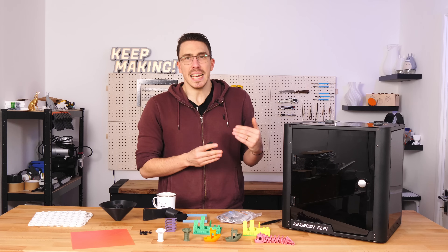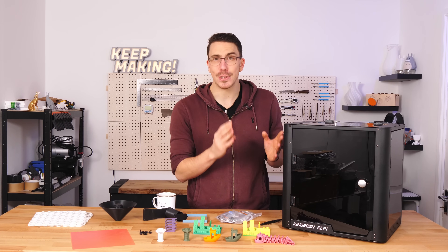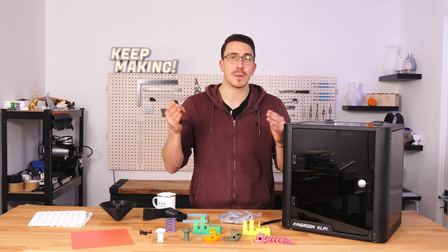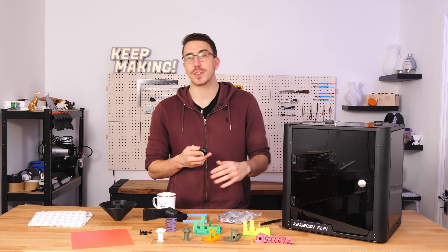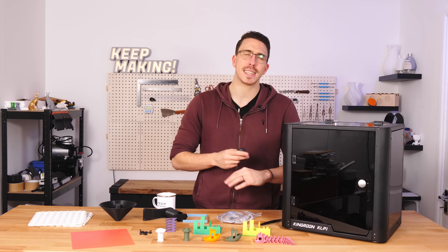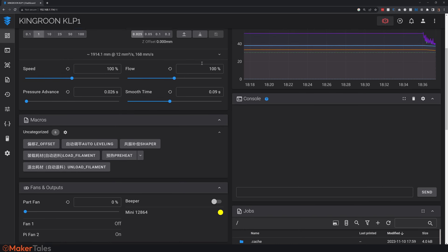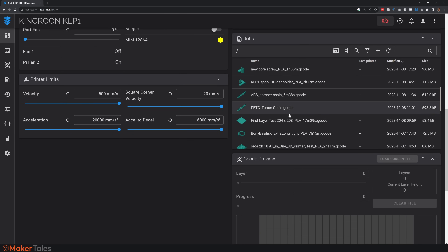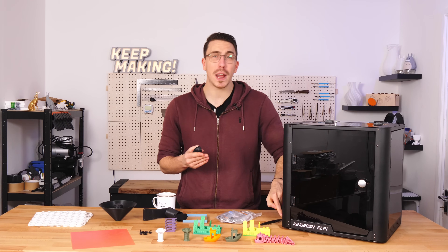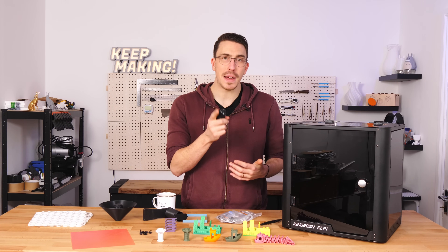This has been one of the easiest WiFi-enabled printers I've ever used. All I had to do was connect it to my WiFi, give it a quick restart, and right away I could connect via the IP address shown on screen — no accounts, nothing. Just a straight-up Klipper web interface. For those who've never used it, it's lovely to be able to send prints and control everything on the fly. You can even connect a webcam directly to the KLP1 for remote viewing.